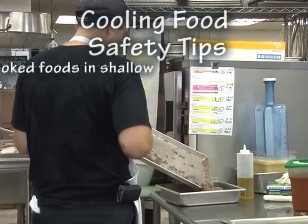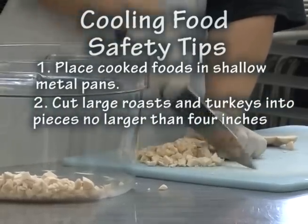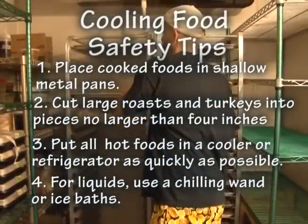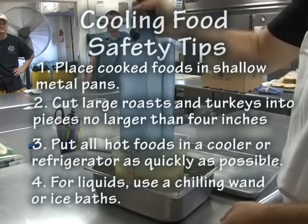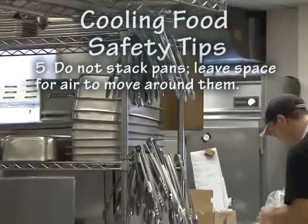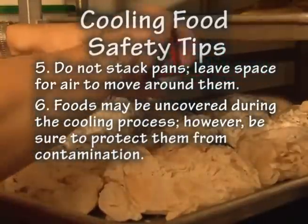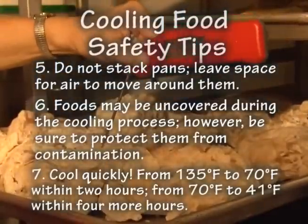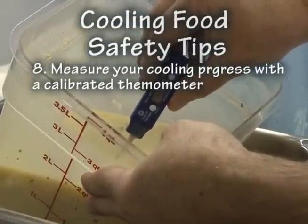Before you put away any food, place it in shallow metal pans with the food no more than 2 inches deep. Cut large roasts and turkeys into pieces no larger than 4 inches. Put all meats and other hot food in the cooler or refrigerator as quickly as you can — right away. Do not let the food sit at room temperature for more than 30 minutes. For liquid foods, use chilling wands and ice baths — you may be able to add ice to soups or cooked pasta to speed cooling, and stir liquids often to get rid of heat in the center. Do not stack pans; leave space for air to move around them. Foods may be uncovered during cooling, but be sure to protect them from contamination. Cool quickly: from 135 degrees to 70°F within 2 hours, then from 70 degrees to 41°F within 4 more hours. Total cooling time cannot be longer than 6 hours. Measure your cooling progress with a calibrated thermometer until it is below 41 degrees Fahrenheit.